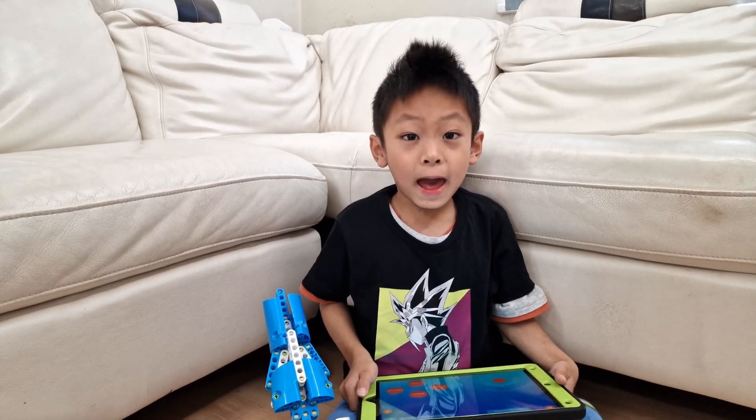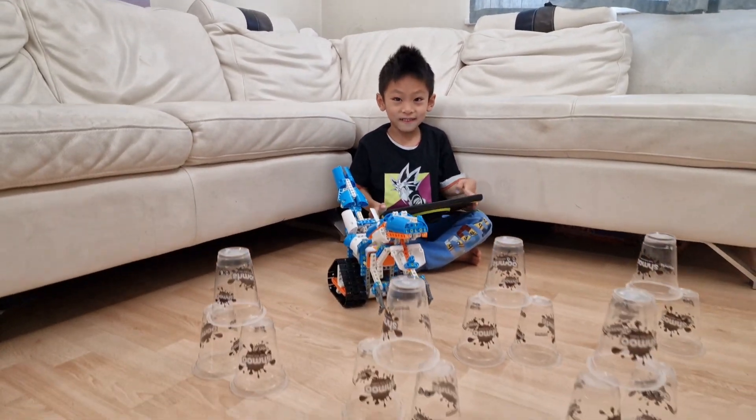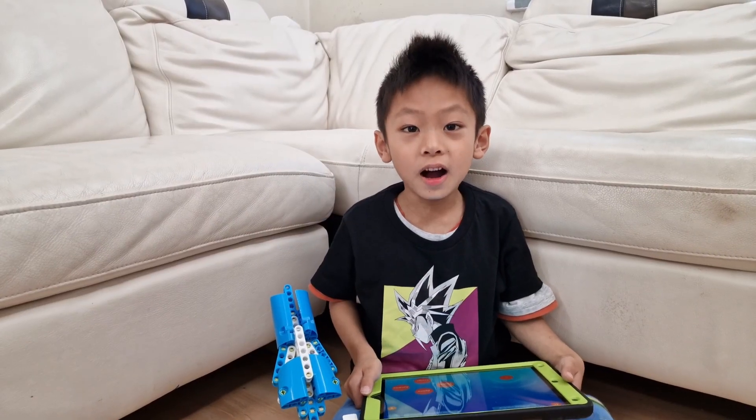Look at what I've prepared. Let's have some fun!